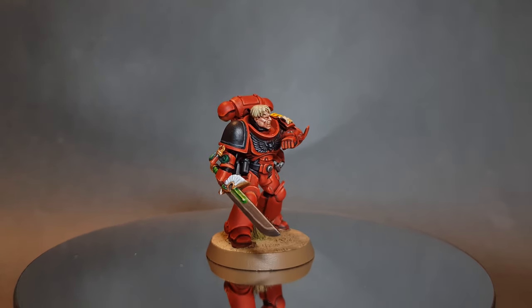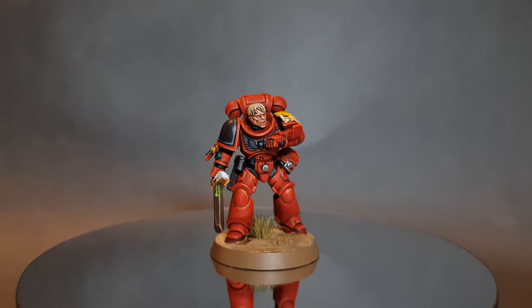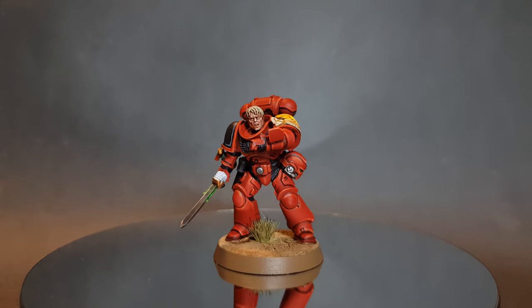In this video I'm going to show you how to paint a Blood Angel Space Marine in a really quick and effective way so that you can get them on the table in no time at all.